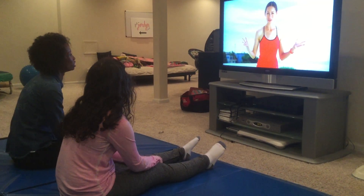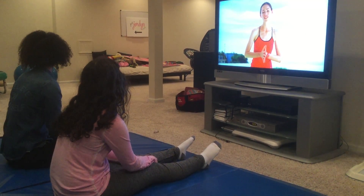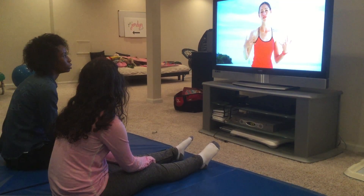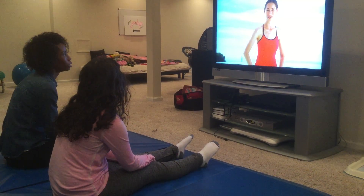Hey everyone, I'm Tara Stiles. Today on The Yoga Solution, I'm going to show you a great routine that you can do — total body yoga to work your entire body head to toe, and also calm and focus your mind. Let's get started.